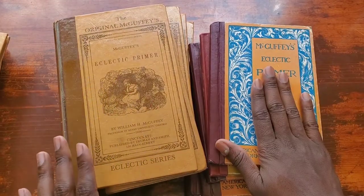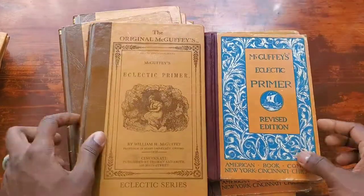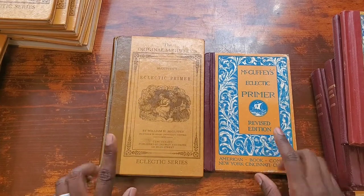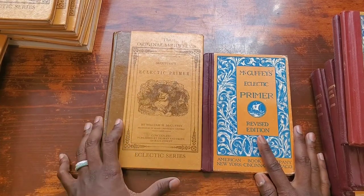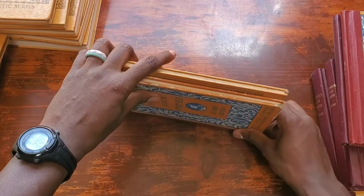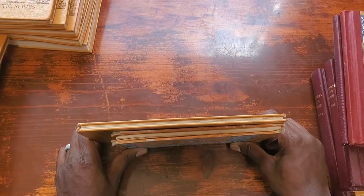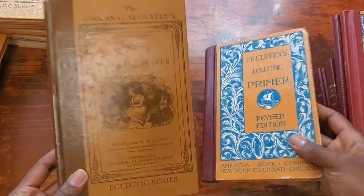So here are the books — these are the revised and these are the originals. I'm going to start with the primer. Just by looking at them right off the bat, you can tell that the original is longer and a little bit wider than the revised. When you flip it around, the revised is smaller and thinner than the original.